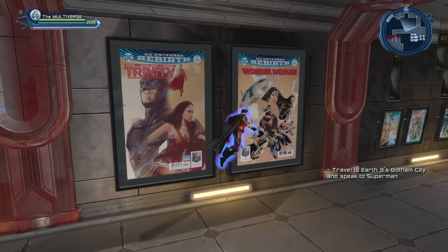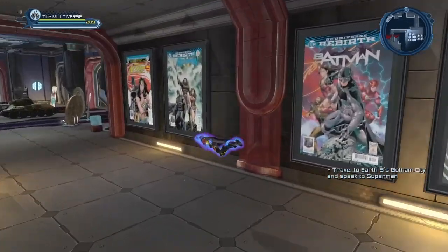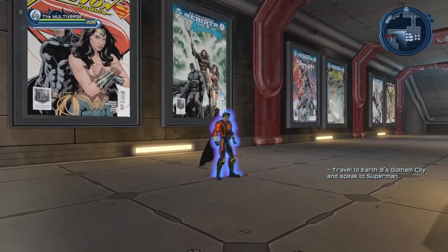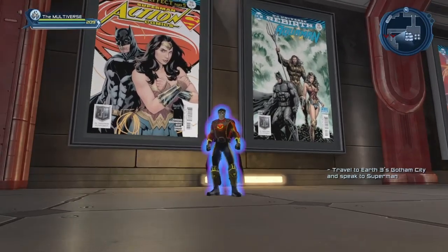I guess they're trying not to spoil the fact that Superman is in the film, even though we already know that he's going to be part of the film. So basically these are the 10 posters. Let's take a look at what they look like inside the base.